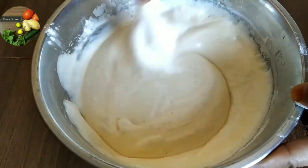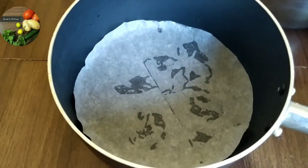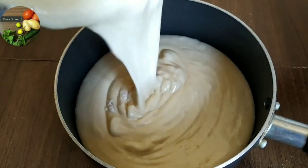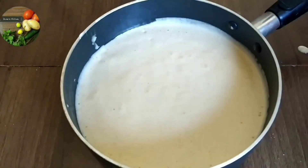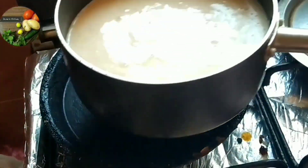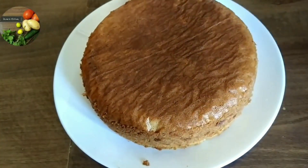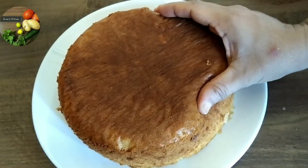I am using butter paper and spreading it in the pan. I am going to put the batter in here and remove the air bubbles. I am going to put the cake in here.